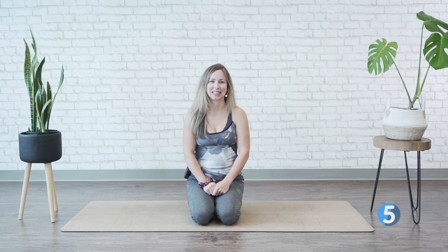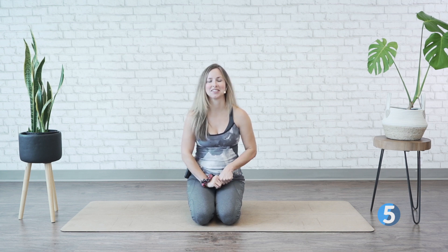Welcome to neck and shoulder relief with simple yoga. This is a seven day course. My name is Shalan. I'm a certified yoga instructor with over 10 years experience.